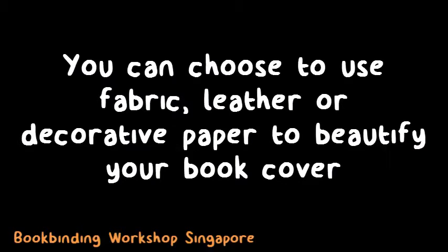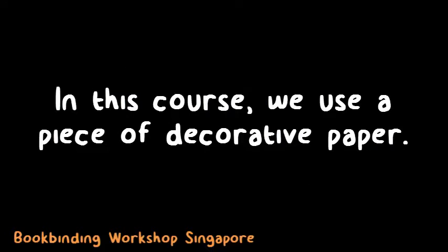To create a book cover, you can choose to use a variety of materials. Fabric, leather, or decorative paper are some examples. In this course, we will be using a piece of decorative paper for the book cover.